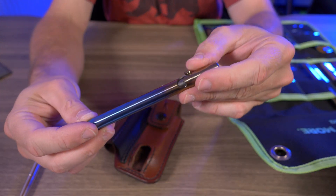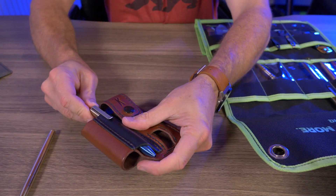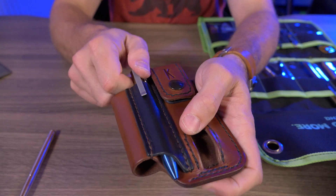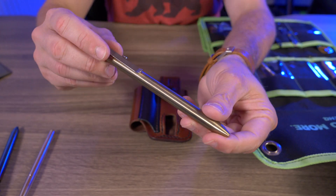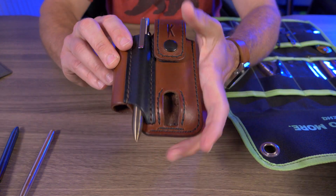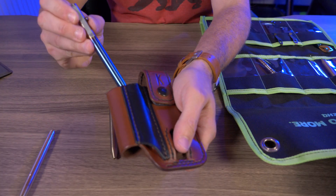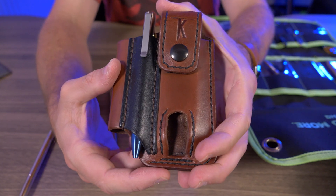The Tactile Turn Bolt Action Titanium Pen — the short version — is a little thicker than normal but fits pretty nice. However, the bolt is getting caught on the lever in the pocket, so keep that in mind. The standard version bronze Tactile Turn Bolt Action runs into the same issue. The standard version also hangs down a little farther than I'd like. The short version at 5.1 inches hangs down almost perfectly — it doesn't even hang below the multi-tool pocket.